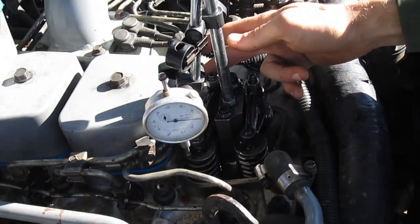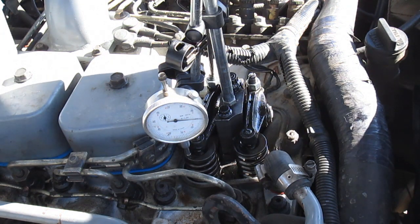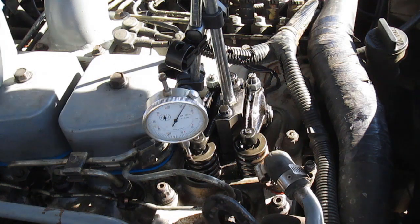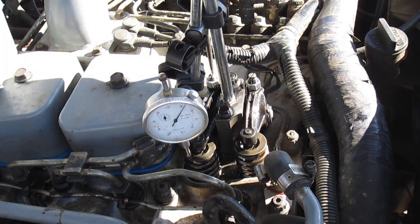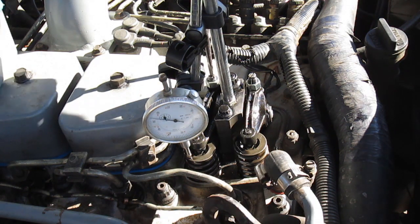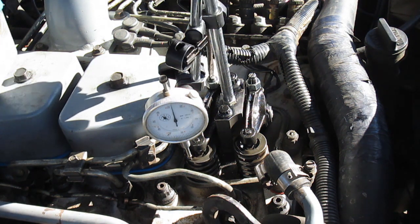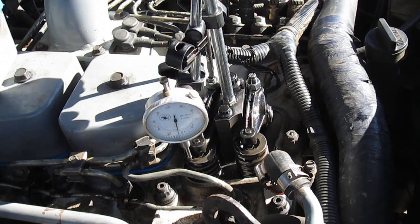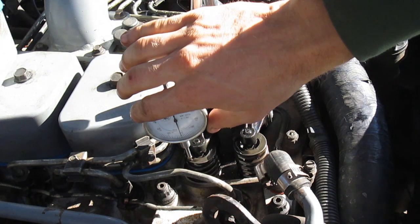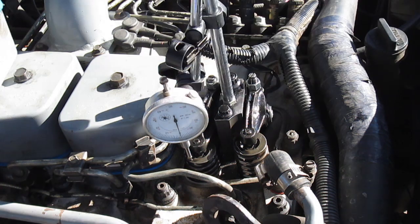Now we're going to loosen up the lock nut and rotate the adjustment three turns going down - tightening the adjustment three turns. What that does is compress the valve so the piston can make contact with it. Then we zero out the dial indicator.